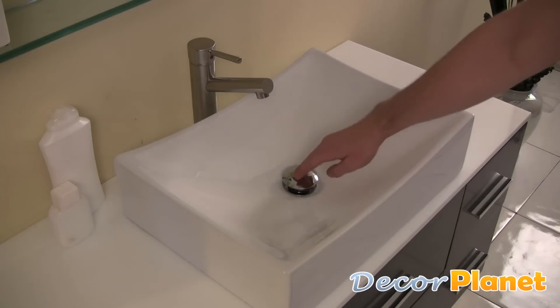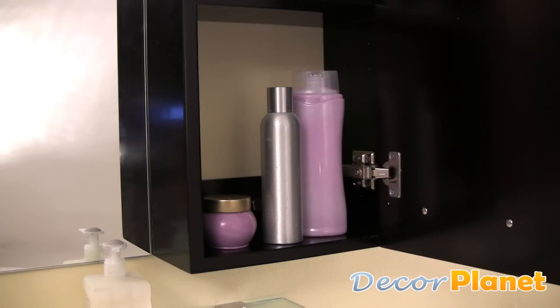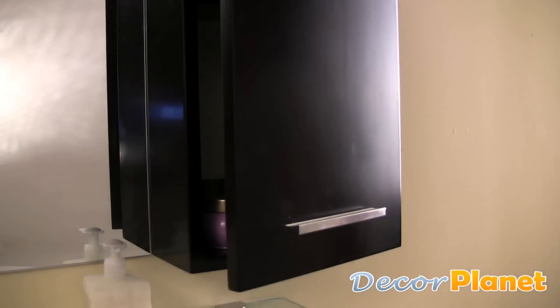Its faucet is made from brushed nickel and its sink contains a pop-up drain. Next to its mirror is a great side cabinet that features a slow-closing hinge.